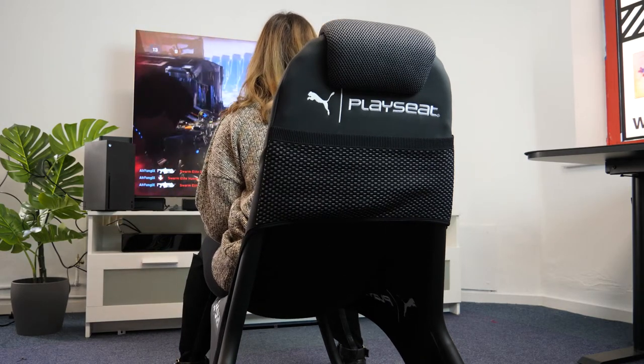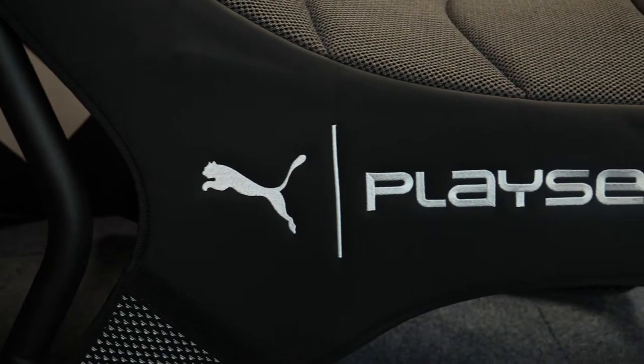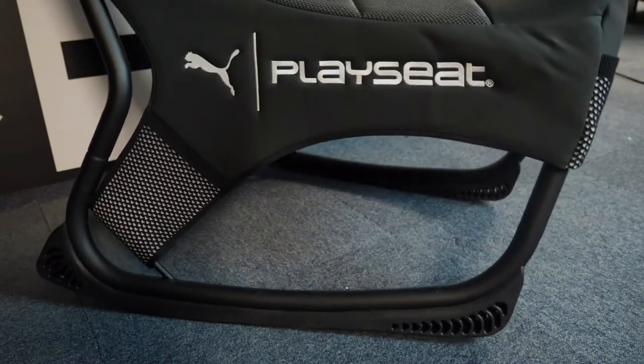Playseat have brought their extensive expertise and know-how in the field of gaming chairs, and Puma have added to this by bringing their knowledge of how products and materials react with the body, as well as their trademark active material and an understanding of how to shape a product to fill a consumer need.